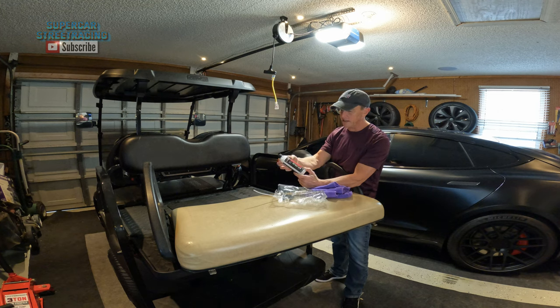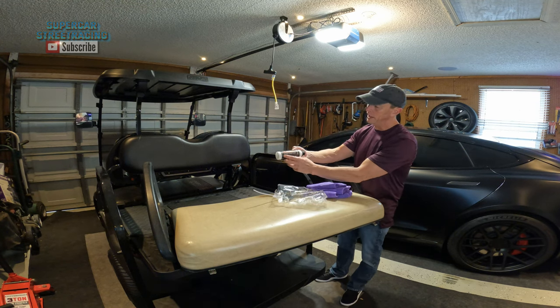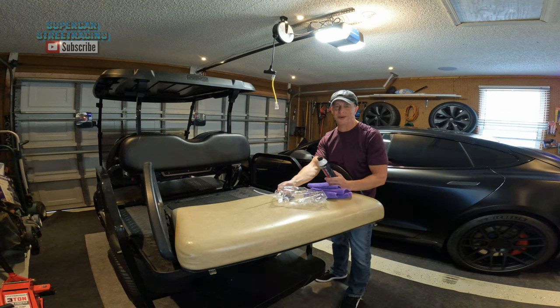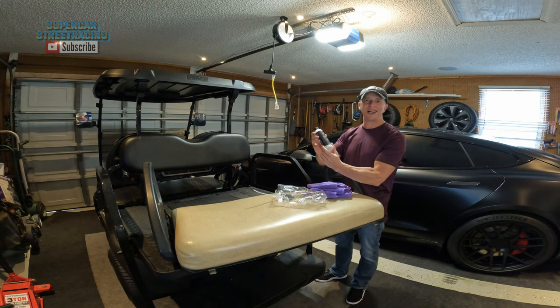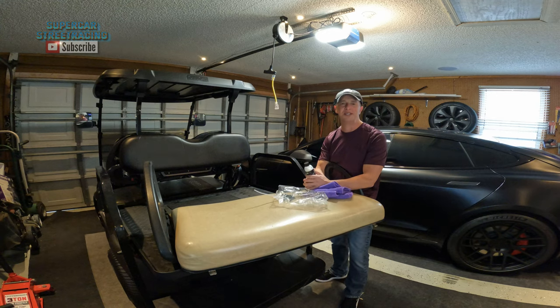Right on the front it says it's non-greasy and has a matte finish, so it's not going to look shiny. It's anti-static and sun-blocking, and it's safe to use on leather, vinyl, and plastics. What we have right here is a vinyl seat — this is not leather. So we're going to go ahead and check out the directions on this and then get this seat all cleaned up today.